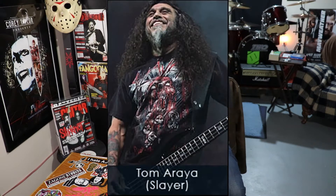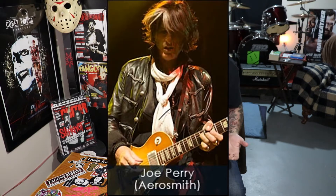But the strap that I've purchased is actually the strap that was worn by — or is worn by — Slash from Guns N' Roses, as well as Joe Perry of Aerosmith.